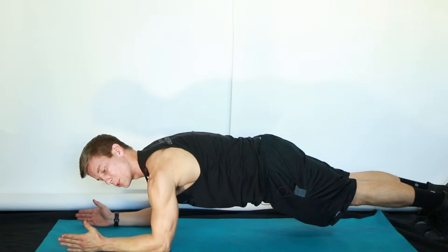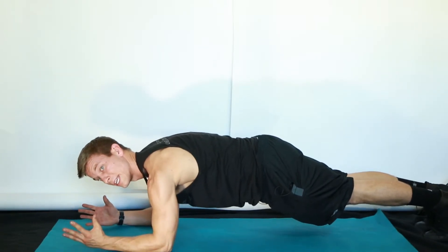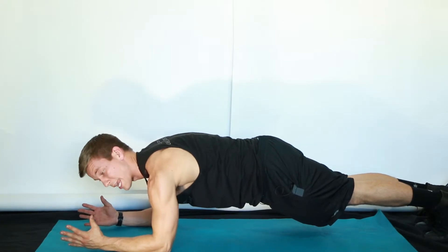What we want to do is pull our elbows towards our belly button and our toes towards our belly button, so we feel the tightness in our core as we do both those moves simultaneously.